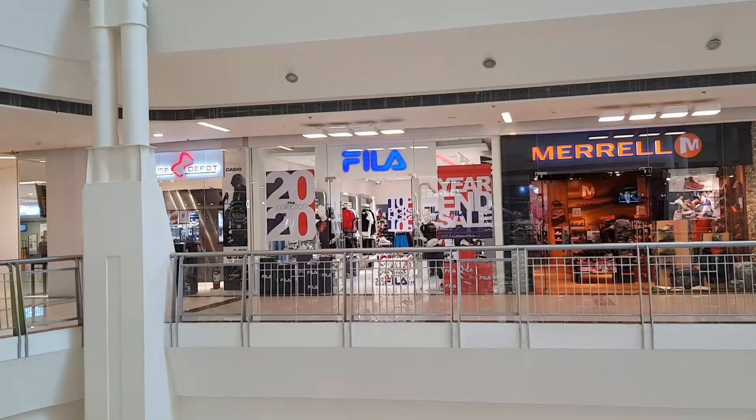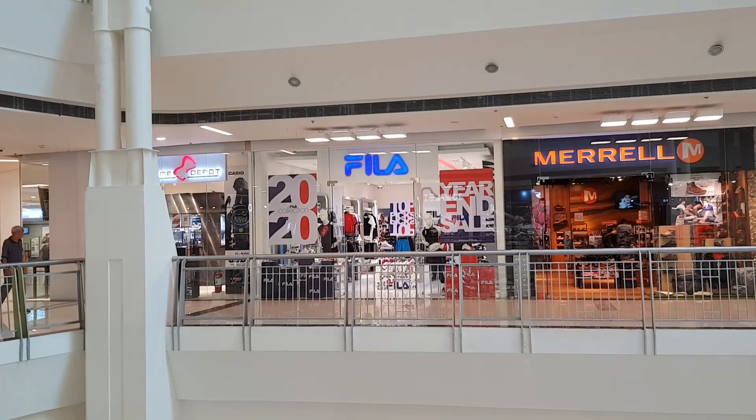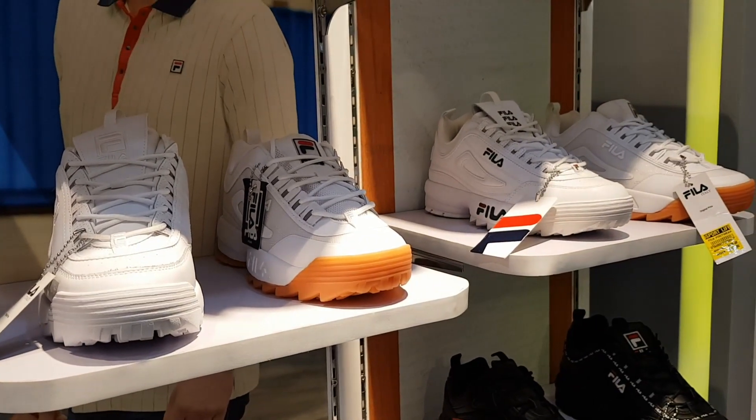It's a Fila episode and I'm excited. They're really doing well in the last several weeks and months. They dropped the Grant Hills late last year, they came out with the Mashburns and the Stackhouses. I went to a Fila store — this is the one in Festival Mall in Alabang. Fila has been making their presence felt, riding the wave of the chunky sneaker. They have a place in that category because they're old school — you get that 90s vibe with Fila.